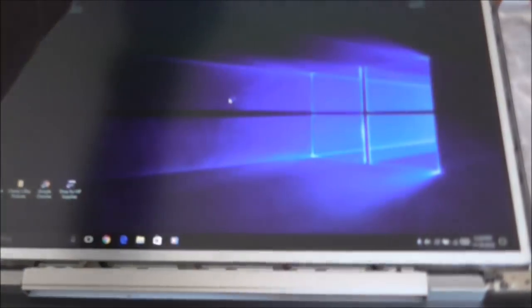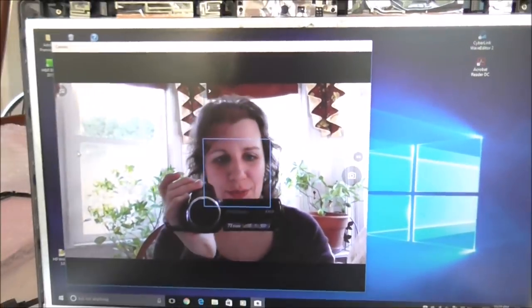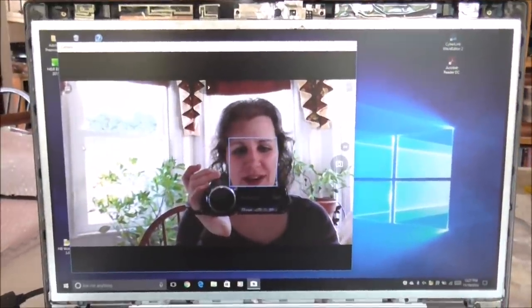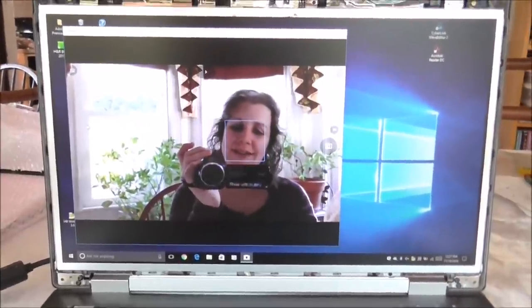Yay! It looks like the screen is working. I just need to put the cover on it. Let's see if it likes... and it works! There's the camera. Everything looks alright and I didn't kill anything. I'm going to pop this back together and I think I fixed my own computer for only $49.99.